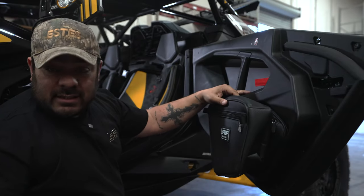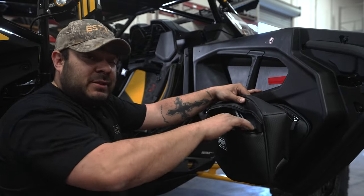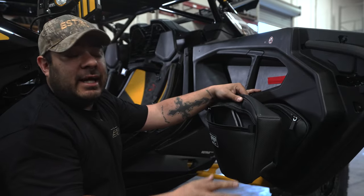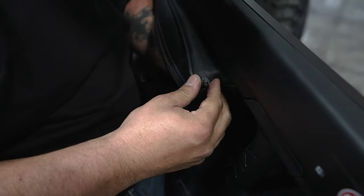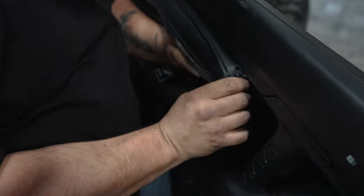While installing these clips, you don't have to worry about any particular pattern or anything like that. As long as the push clips are going in, you can do it. It is gonna take a little bit of force, but that's just to make sure that your bag is secured no matter what you put in there.